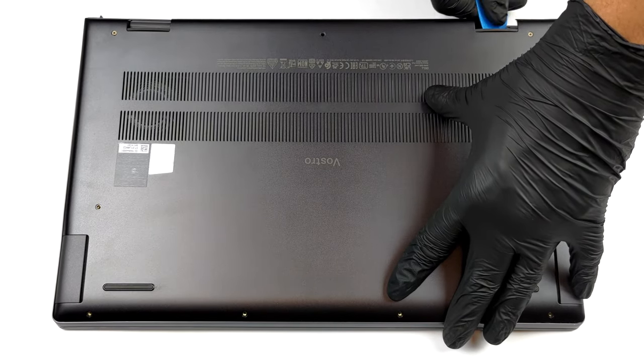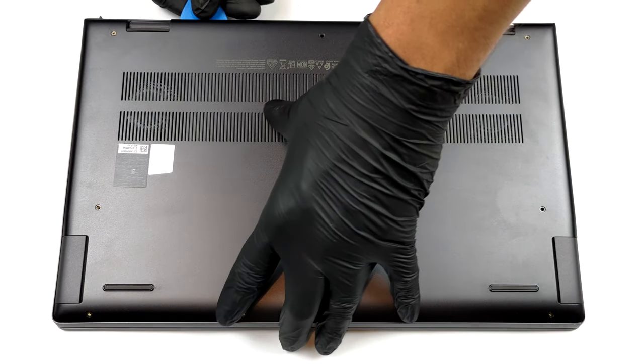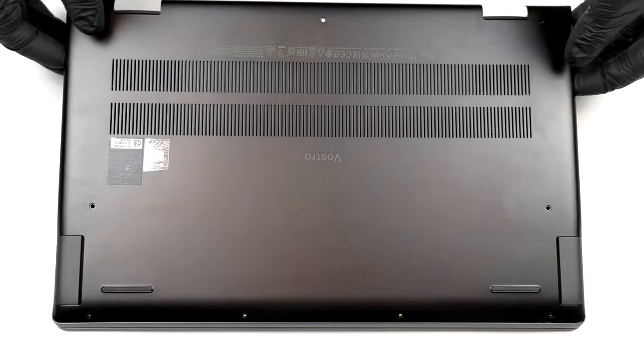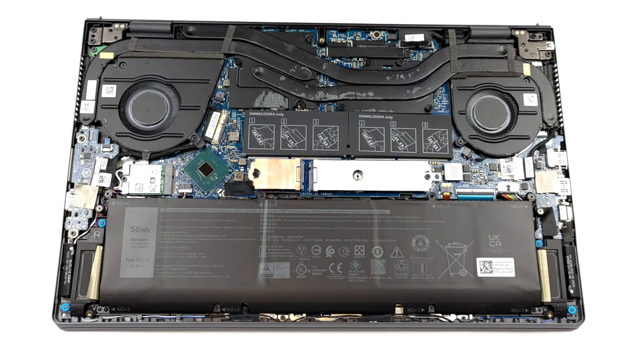To take this laptop apart, you need to undo a total of 9 Phillips head screws. The two in the top corners are captive, and lift the bottom panel from the base, easing the prying process.